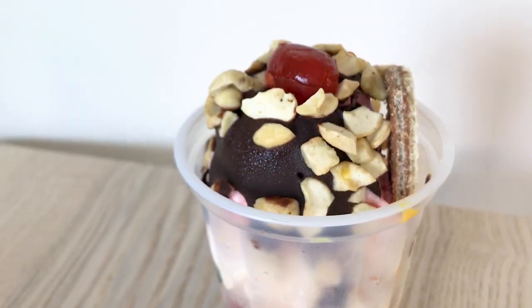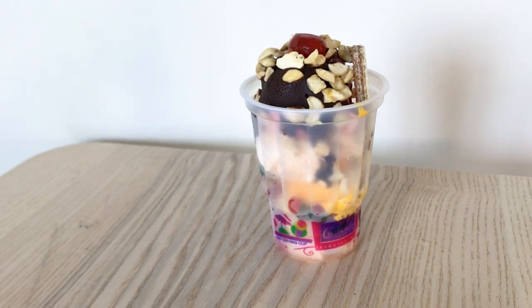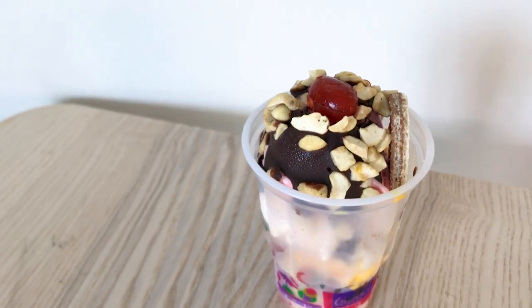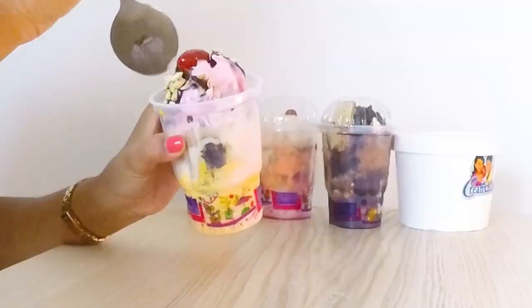This beautiful ice cream is for 130 rupees. I can see there are three flavors of ice cream and I am going to figure out which flavor is which. I feel like the first one is strawberry — the strawberry flavor looks a bit artificial but its taste is very rich; you get that fruity strawberry taste which I like. They have added hot chocolate syrup which has solidified on top.